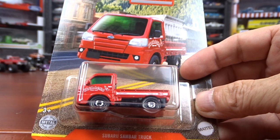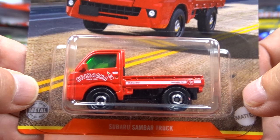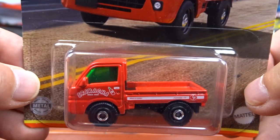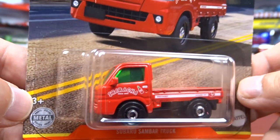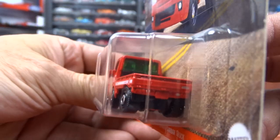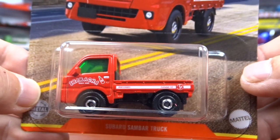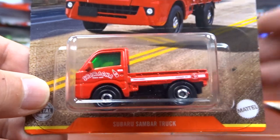Now this here is a Subaru Sandbar Truck. It's different — it's a little truck, I guess. I've never seen one. It's got green glass in it. It's just a little truck. I guess you want to call it a truck — I guess they do somewhere.